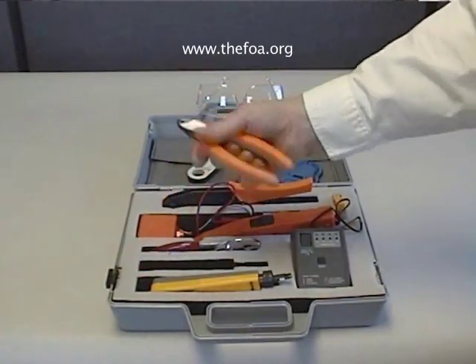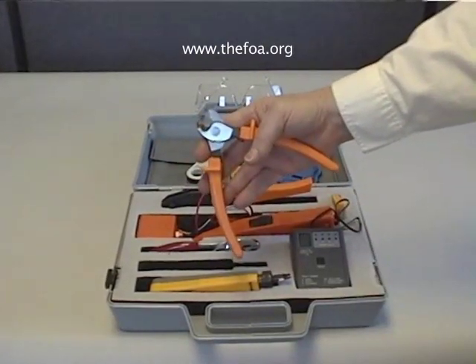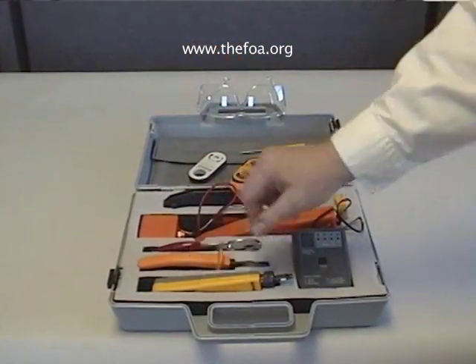There's a special cutter for cable that cuts the cable round instead of square, so it won't flatten it. It'll work better on both the UTP cable and the coax and make it easier to terminate.